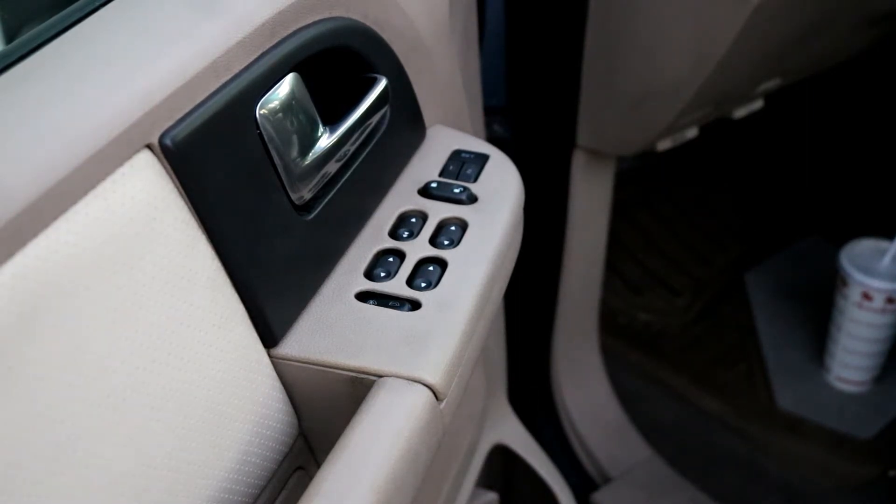Hey guys, I'm here with another video showing you how to replace a master switch on your 2003 Ford Expedition. This car I'm working on is a 2003 Ford Expedition, and in the particular case of this one, the switch works on the way down for all the switches.